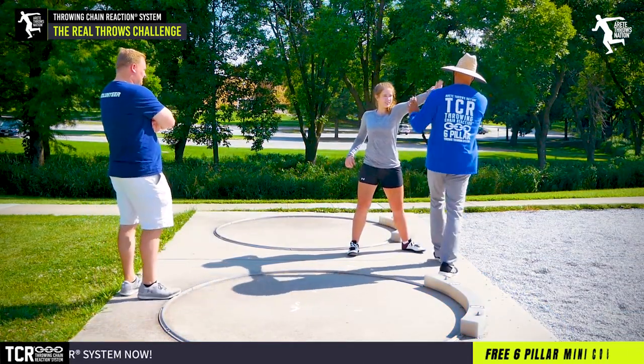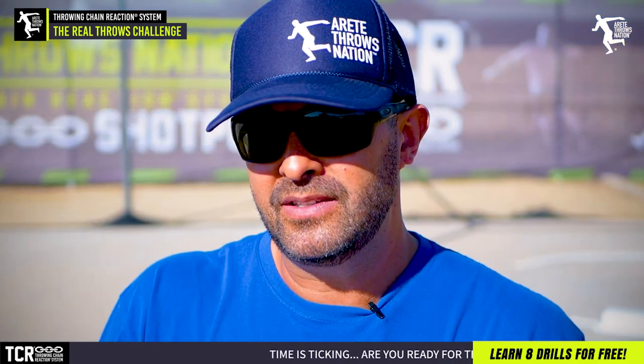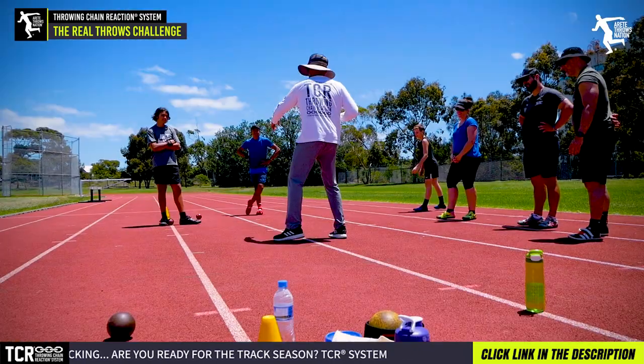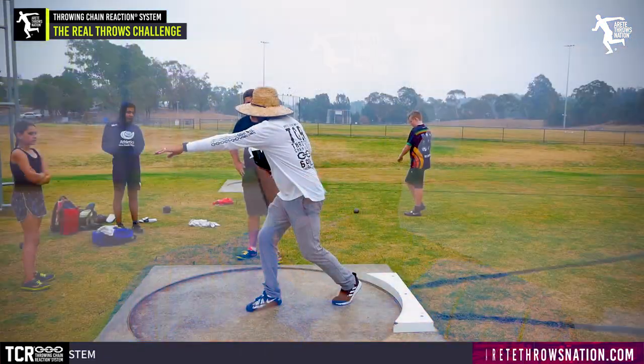There are so many variables — mindset and how you approach throwing — that are really tough. If you're not really wanting to get the most out of your throwing, don't watch this video, because this is not going to be about how to put your foot here or there, your arm here or there. This is going to be stuff that really makes all of that more applicable.